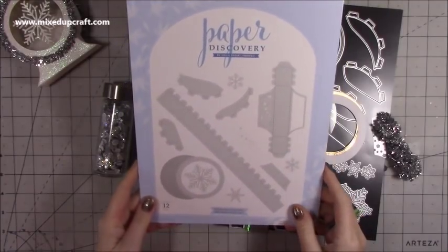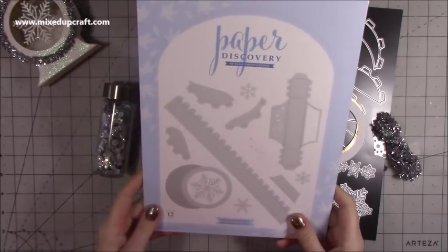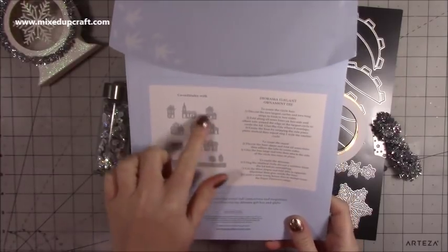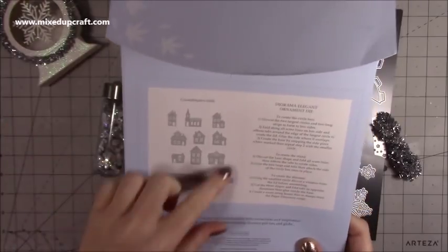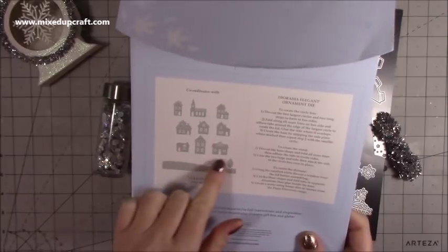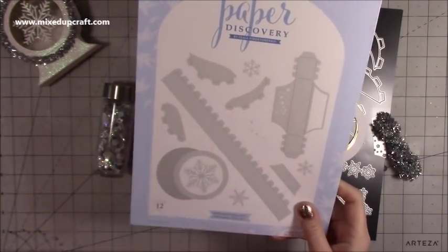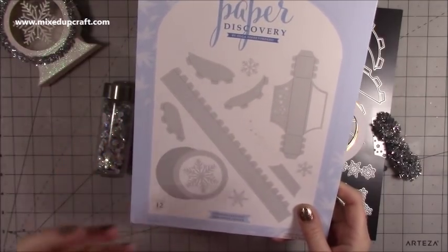This is using the Diorama Elegant Ornament die set by Paper Discovery. This one also has a coordinating die set which is the village die set — I don't have that one yet but it's really sweet. This would make a lovely new home card. It's a Christmas scene but if you die cut in different colours you could have new home stamps. This one has a snowflake so it's got more of a Christmas feel.